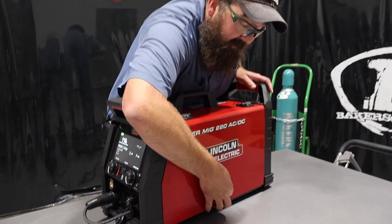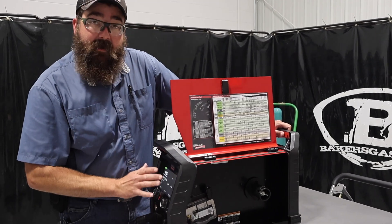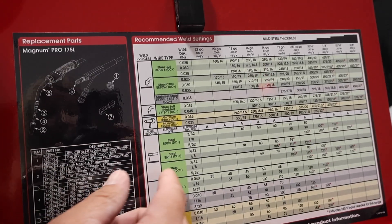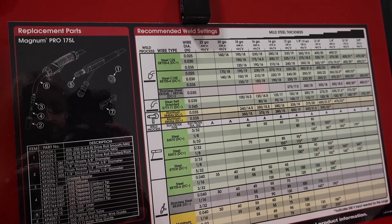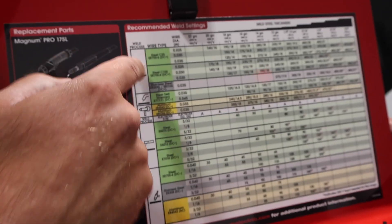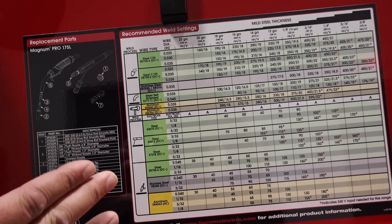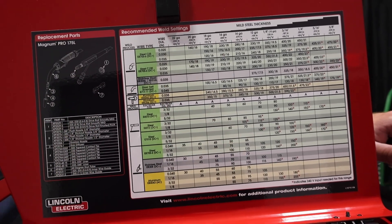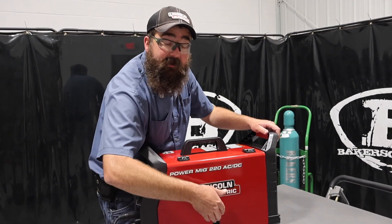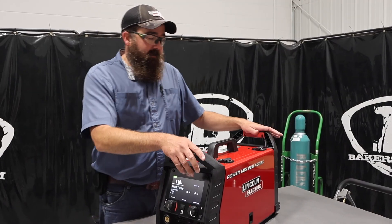Another good thing about this unit is the inside. If you don't want to use guided setup, you can go into manual mode and pick everything out. It gives you your sizes and amperages — MIG, flux core, spool gun, stick, and TIG. It has everything in there and gives you all the recommended stuff. If you're brand new and don't know what to run on a piece of material, it's all right there in the machine. You just toggle through in your guided setup. Super easy.